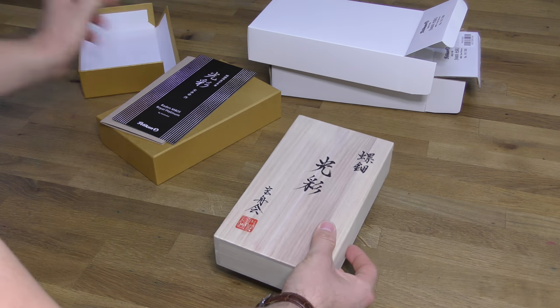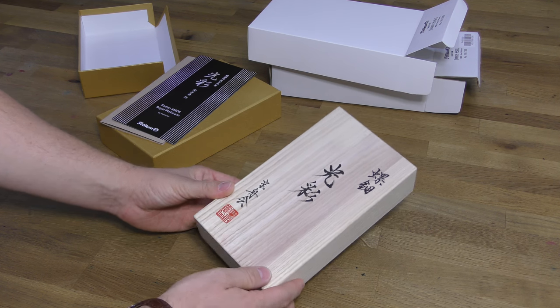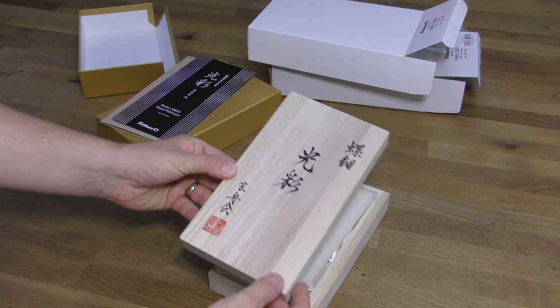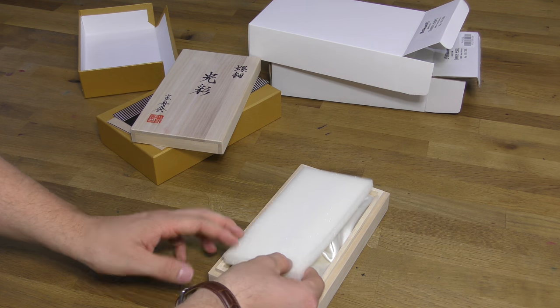We now get to the wooden gift box. This is a traditional Japanese presentation box made out of paulonia wood. The box has a small foam protective insert, and then the pen is sat on a bed of fabric.